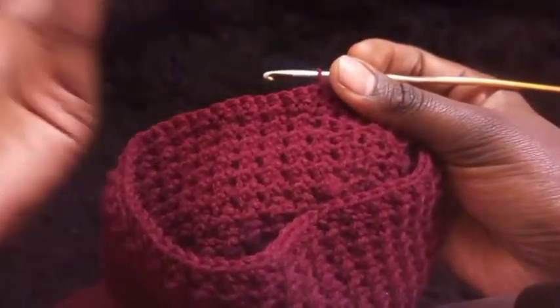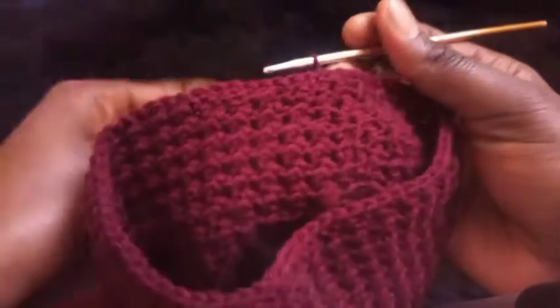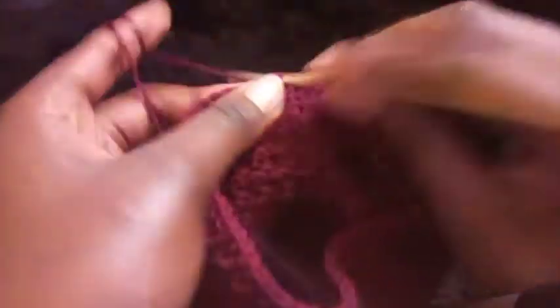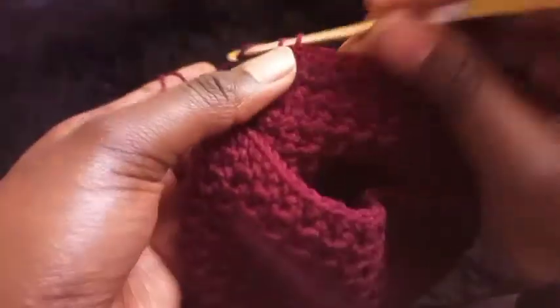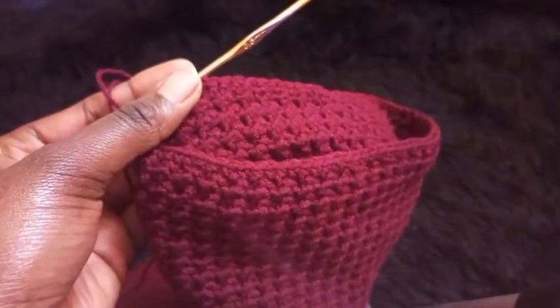On this row, make five single crochets then skip a stitch — repeat across the row. Count: first, second, third, fourth, fifth — skip a stitch — then again first through fifth — skip a stitch. Repeat skipping after every five stitches until you complete the row. Then I'll show you what to do next.